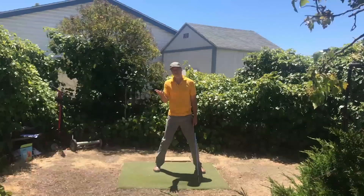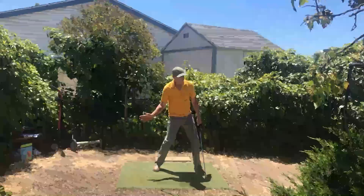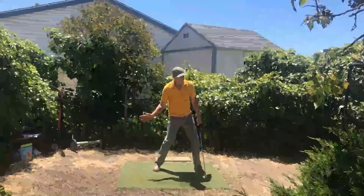Nobody was better at this than Ben Hogan. Hogan used a lateral move, saved his rotation, then came in, hammered down on the ball, everything went around, picked up the speed of his torso rotation past impact and beyond.